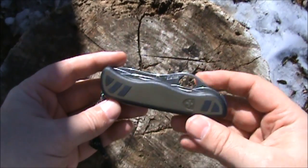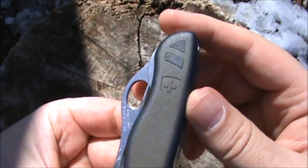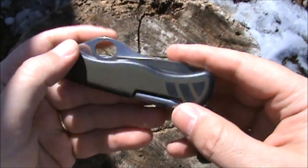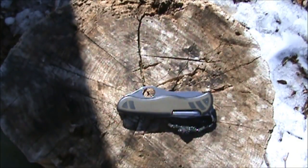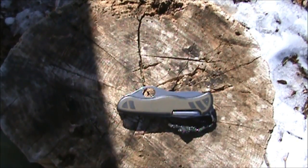Very attractive knife if you like olive drab, which I do, with black accents and the subdued Victorinox logo. It has a stainless steel serrated locking blade and a locking large screwdriver with cap lifter.